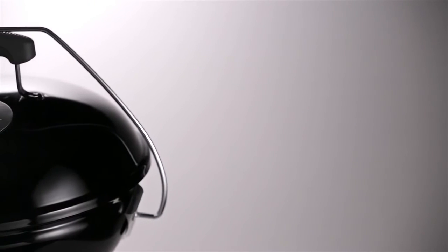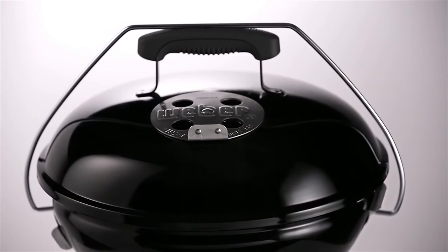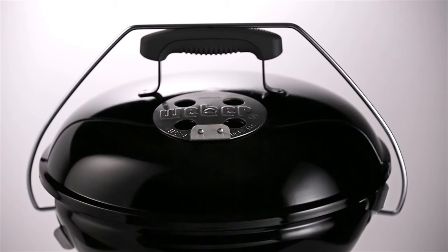Like all Weber charcoal grills, portable charcoal models feature porcelain-enameled bowls and lids. Baked on at approximately 1,500 degrees Fahrenheit, the finish is actually fused to the steel, preventing rust through and burn off for years of use. The size may change, but the quality never does.